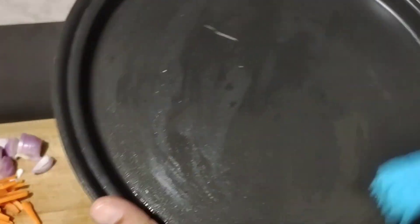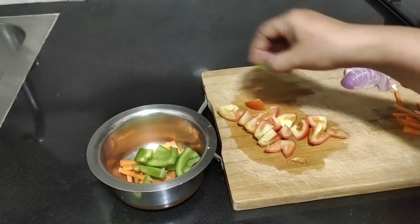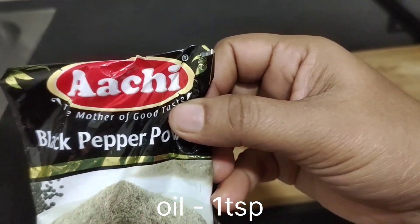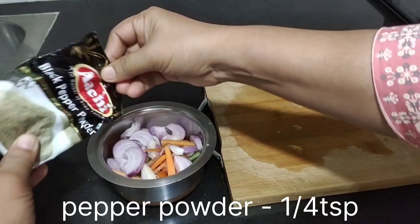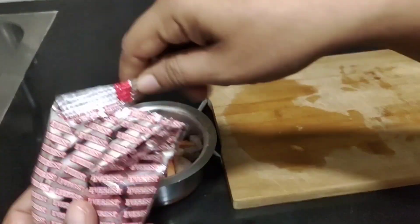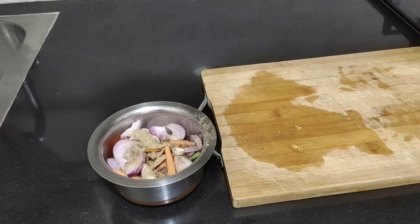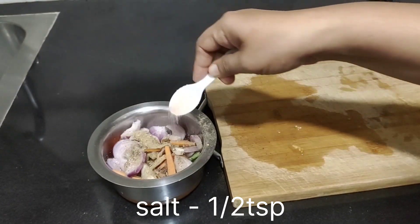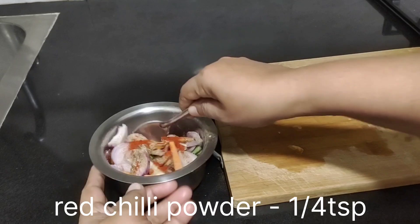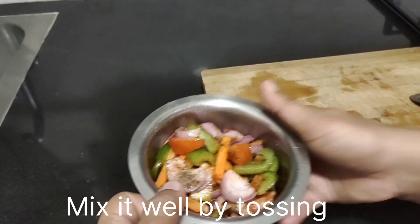Now place all the veggies in a bowl. Add one teaspoon of oil, black pepper powder — about one quarter teaspoon — about half a teaspoon of chat masala, about half a teaspoon of salt, and about one quarter teaspoon of red chili powder. Give it a good mix, just toss them lightly to mix everything well.